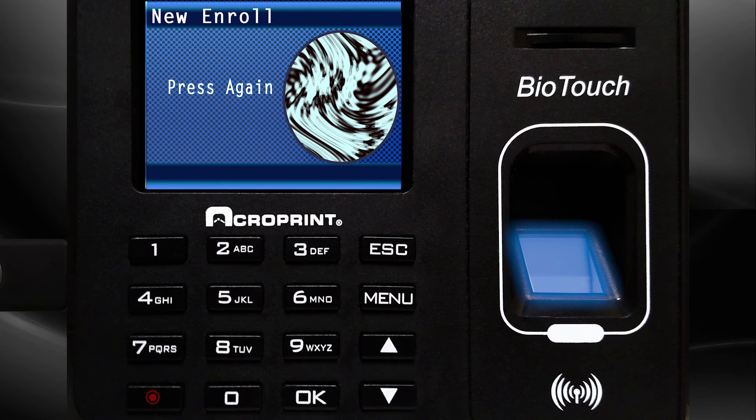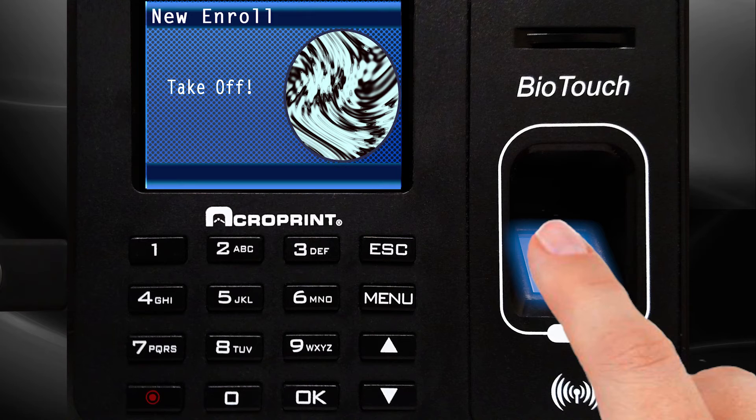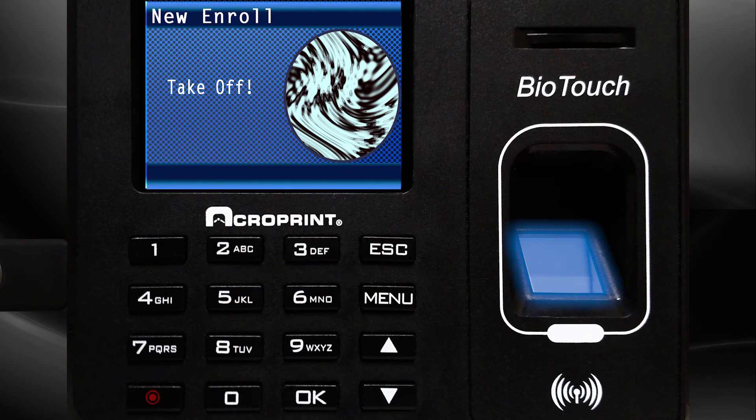Return the same finger once again to the sensor. Hold the fingerprint on the sensor until the fingerprint icon changes from light to dark, then remove the finger from the sensor.